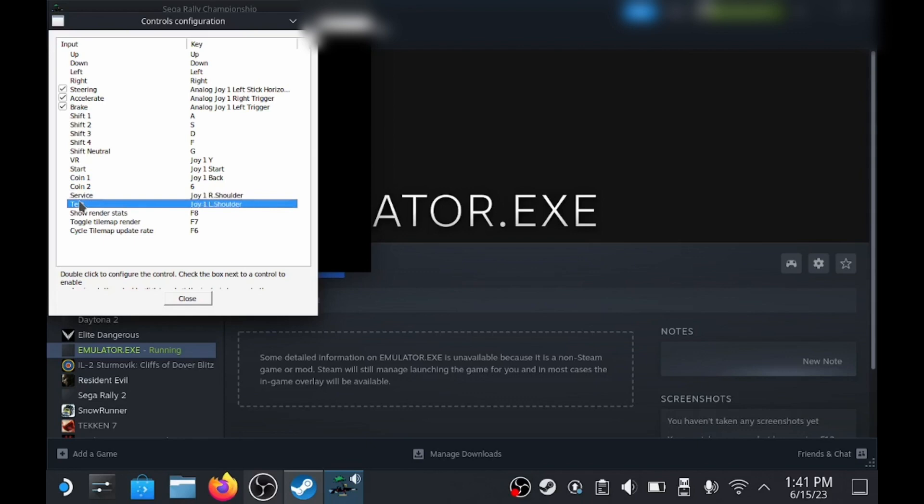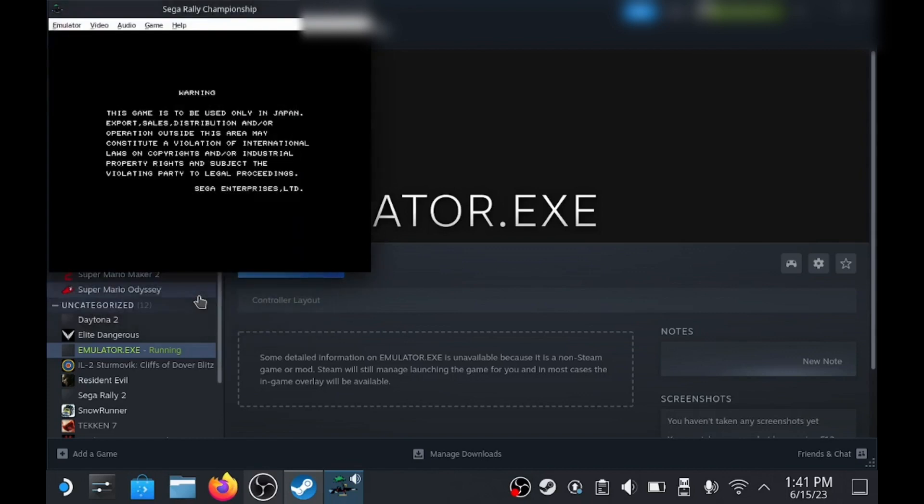Once that's all finished, just click Close, and then if all goes well, you should be able to control your car with all the options selected.